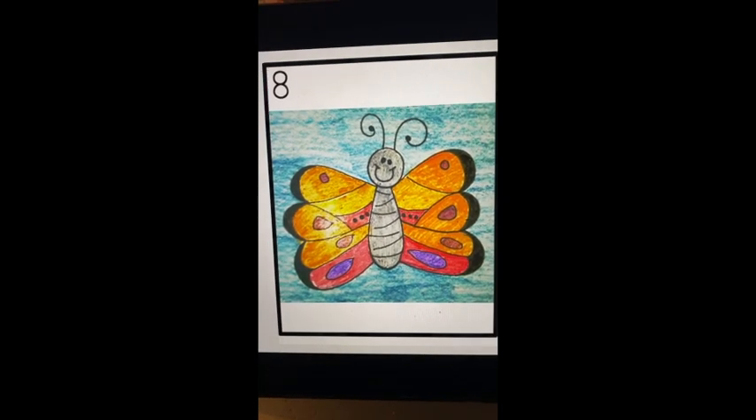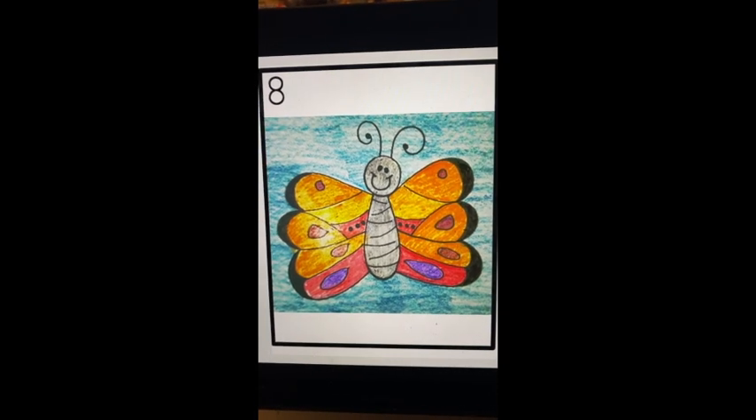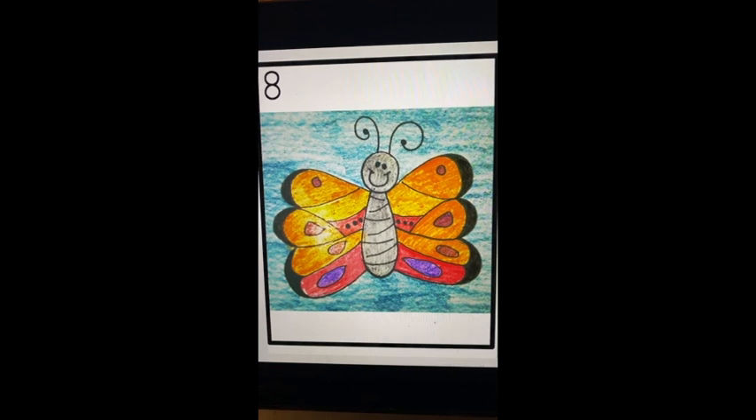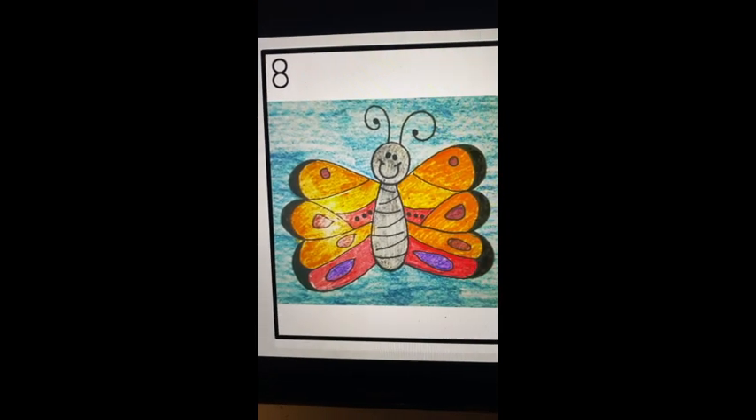I've so enjoyed today with you, spending some time and helping you learn about the four stages of a butterfly. I miss all my friends and hope to see you all soon. Have a wonderful day.